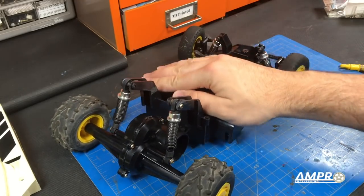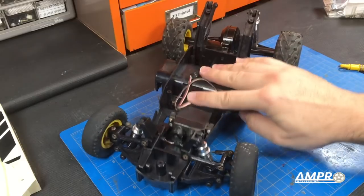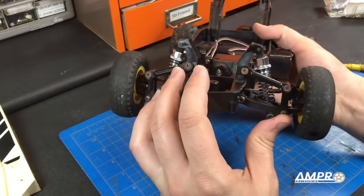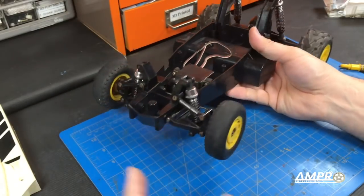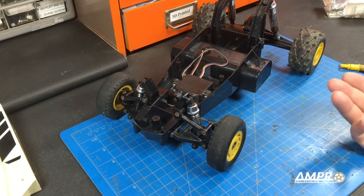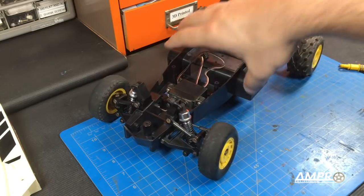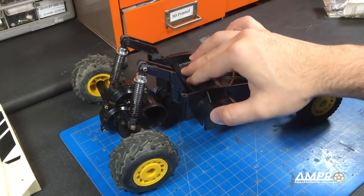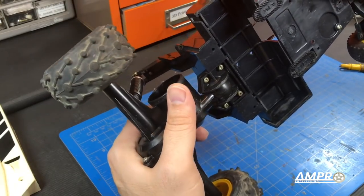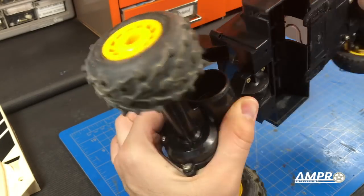The rear suspension is in — it's quite nice, actually. Front suspension, same way. The front end is really, really, really nice — I'm quite happy with how it came out. I'm even more happy that this car already has double wishbone suspension, because that is one less thing I have to do. The rear suspension in particular is quite smooth, very fluid, and this pivot point is quite nice. The overall rolling feel of the rear end is very nice.